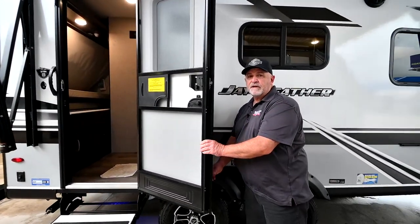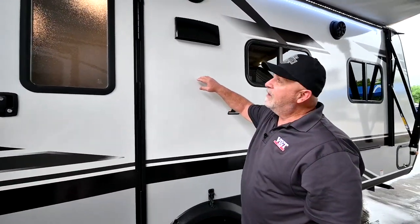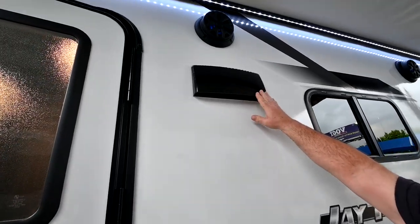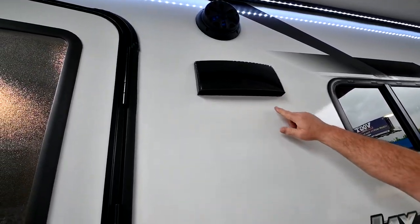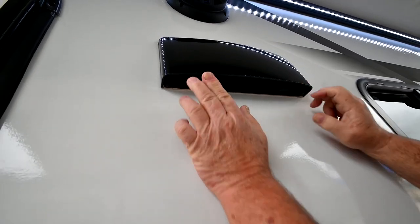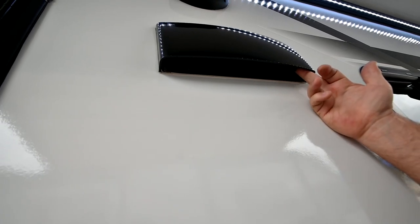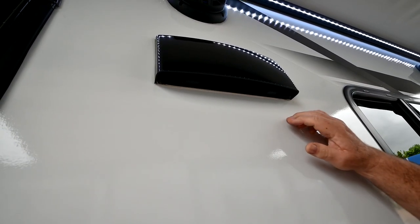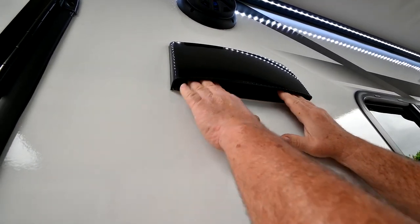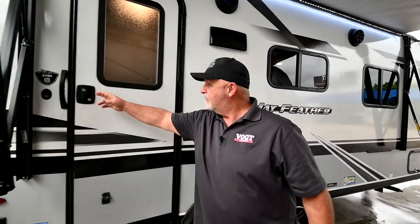You have a stove inside that runs off propane. It has an exhaust fan, and the exhaust exits right here. You do have a little flap in there you have to push up — that opens it up — and then the exhaust from the stove will come out right there. When you're through, be sure and snap it closed so bugs or cold air won't get in there.